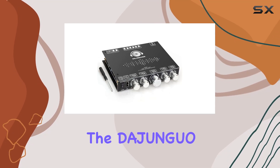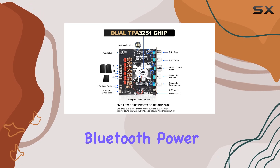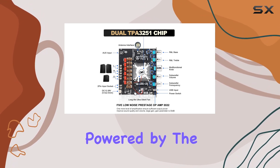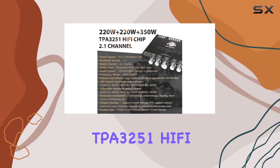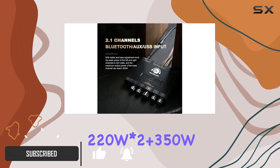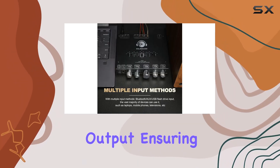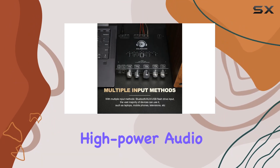Today, we're diving into the DeJunguo S350HS TPA3251 Bluetooth Power Amplifier Board. Powered by the TPA3251 HiFi chip, this 2.1-channel audio module delivers an impressive 220Wx2 plus 350W output, ensuring a continuous high-power audio experience.